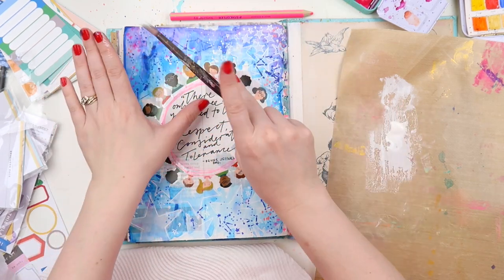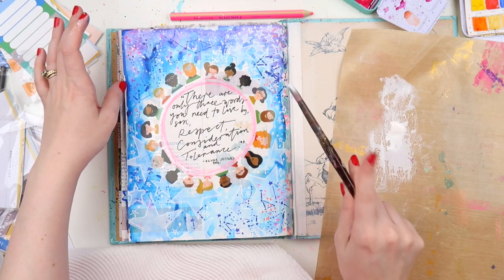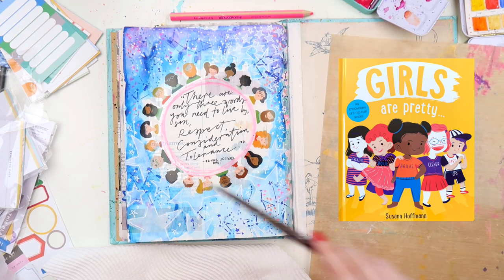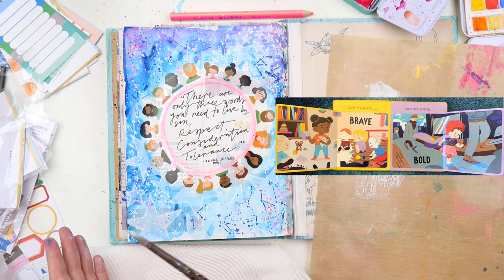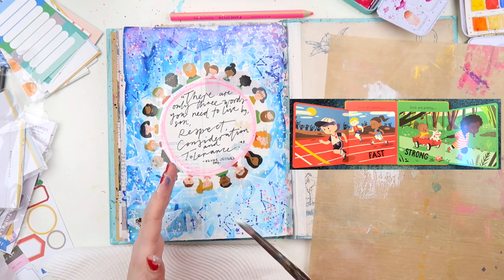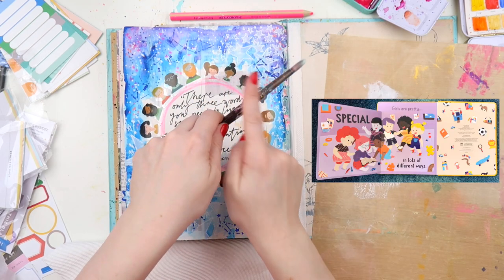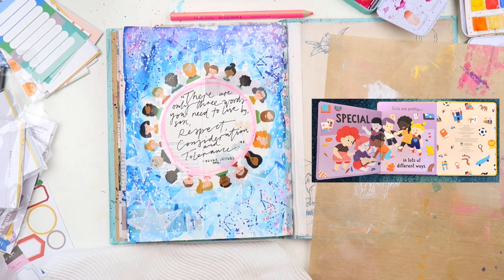The next one — I have the boys' version as well — is called Girls Are Pretty by Susan Hoffman. It's great because it's not talking about pretty in the traditional sense. It's a flap-out book, so it says things like 'girls are pretty funny' and 'girls are pretty bold.' I love the different illustrations and that it challenges the traditional idea that girls have to just be pretty.